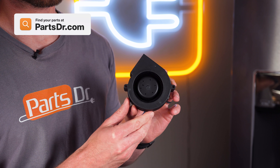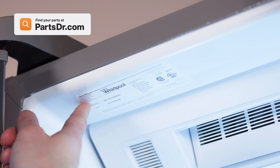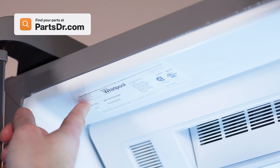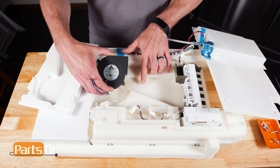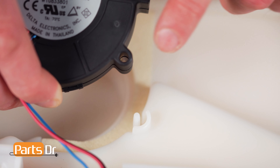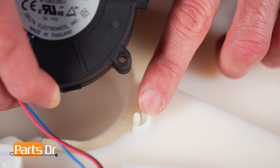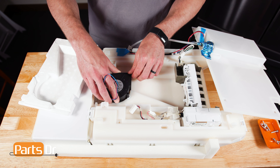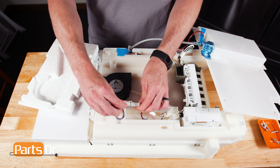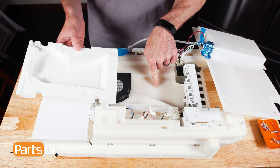When shopping for a new ice maker fan, be sure you're searching with the model number from the tag on your appliance to make sure you get the correct part. To install the fan, position it with the blower opening facing the ice maker, align to the retaining prongs, and set in place. Then, reconnect the electrical connector. To install the foam, align and press down.